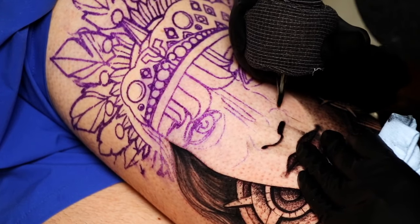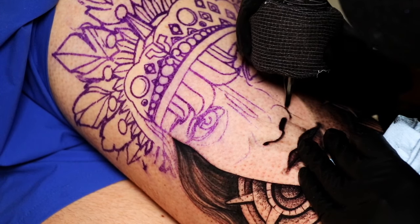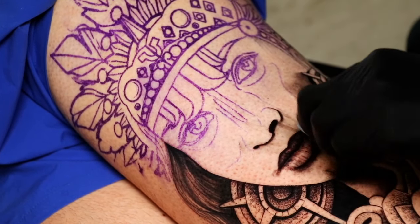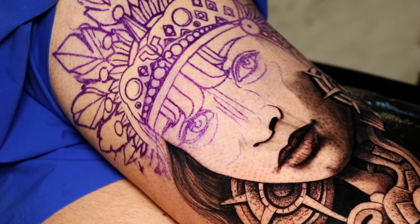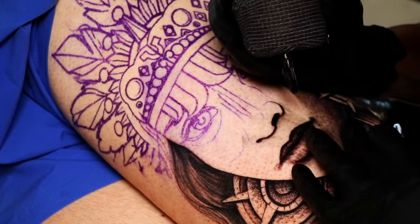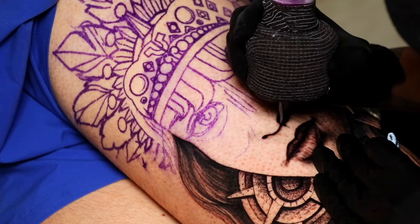So here what I'm doing is pretty much an Aztec cultural piece. As you guys know, I love learning about culture, so I'll probably talk a little bit more about the history behind this piece and the way I customized it. I'm gonna switch to my 17 curve mag so I can start doing soft shading. I'm running it at six this time — I feel like I want to do some really soft shading, so I'm gonna be taking my time with this.